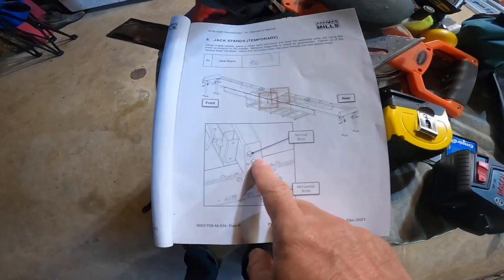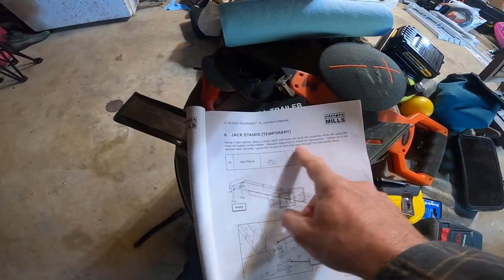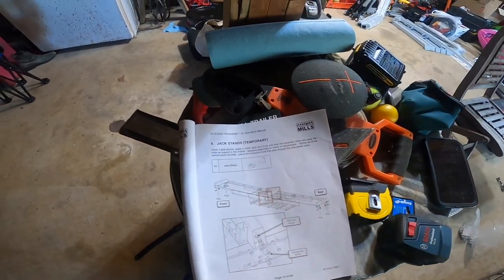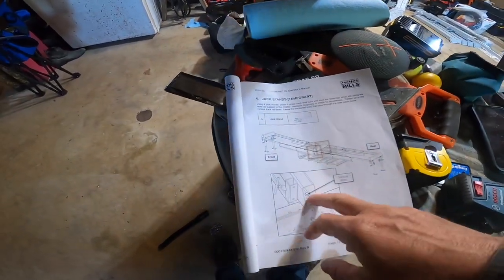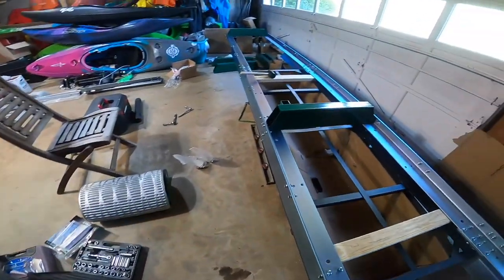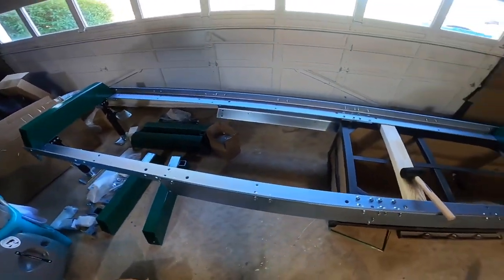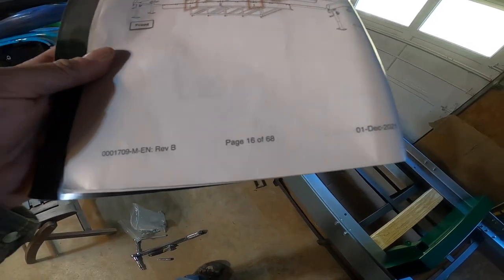Now we're on page 15 where we tighten down all the vertical bolts. The instructions don't say to right here, but on the front page it says the 10 millimeter bolts have torque specs of 53 foot-pounds. So I'm getting the torque wrench ready to do that right now.